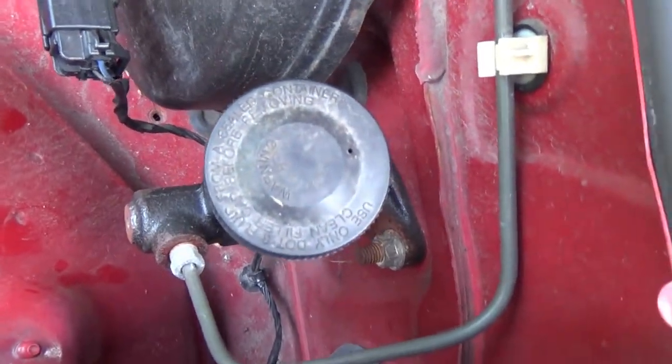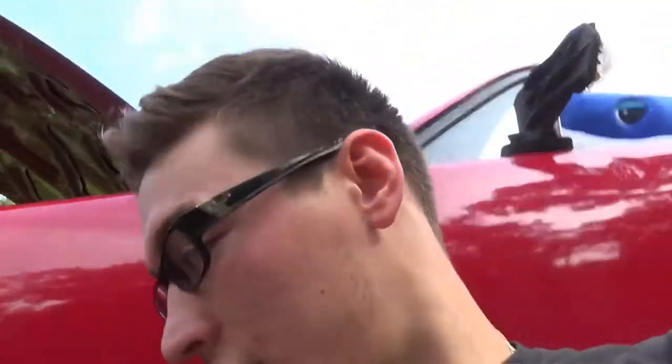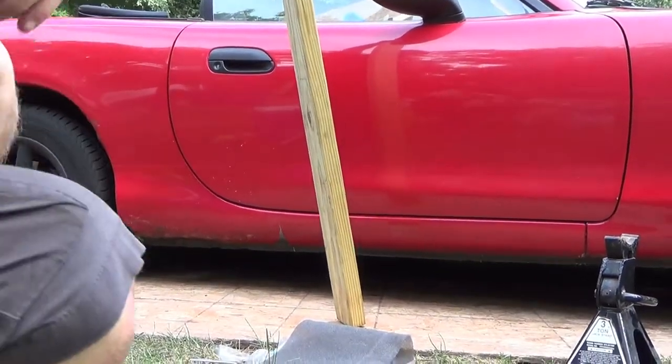Actually, let's start up here. Your clutch fluid reservoir is right here in this 99 Miata, right next to your brake reservoir. I'm feeling awful on these talking shots today. Small car problems. We actually had to do this to Ethan's Mini Cooper before as well.